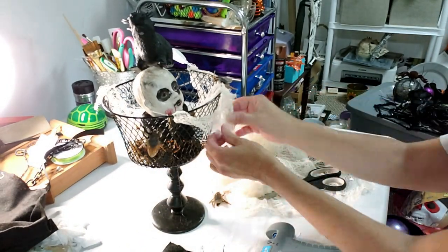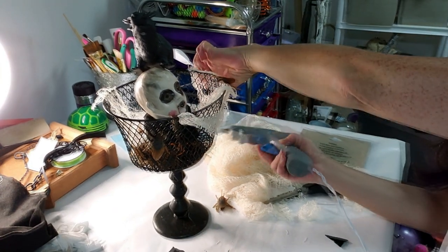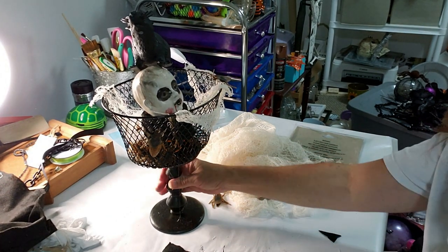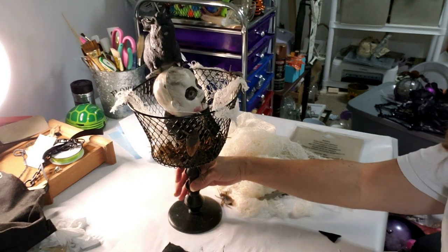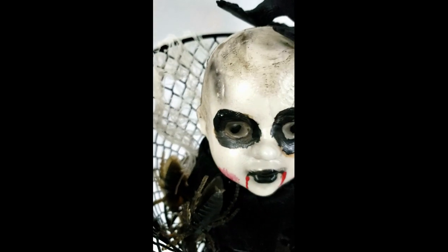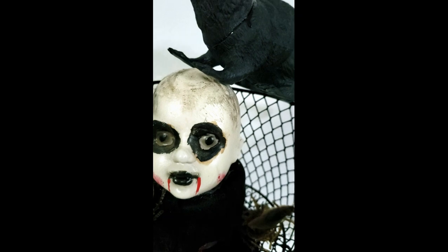It's really creepy in person, let me tell you. Don't pay attention to my craft room — it's so jam-packed with stuff that I don't have enough room, and one day I'm going to have to go in there and sort everything out. Anyway, this is what it looks like and I think it came out pretty spooky and cool. That's it for this video, guys — thank you so much for watching, I do appreciate it. Don't forget to subscribe to my channel, I have some great videos coming soon. Thank you, see you next time, bye bye!